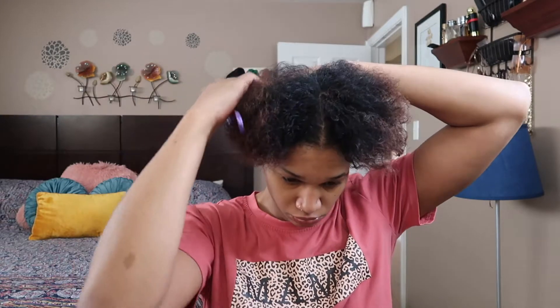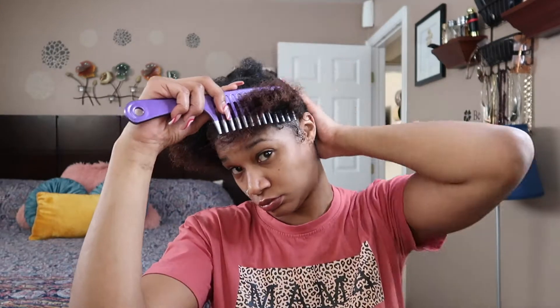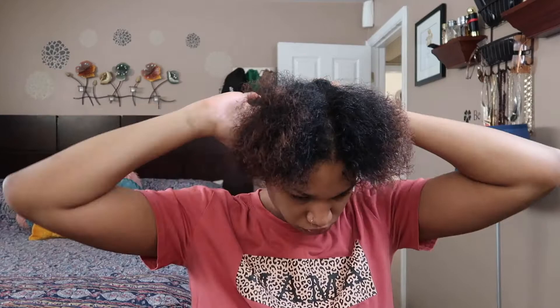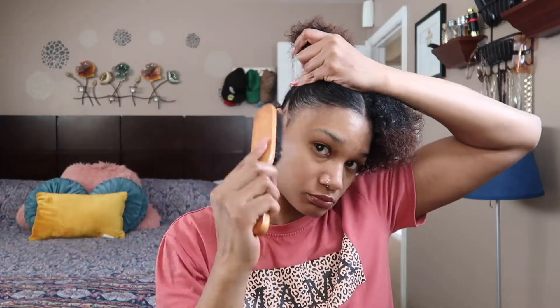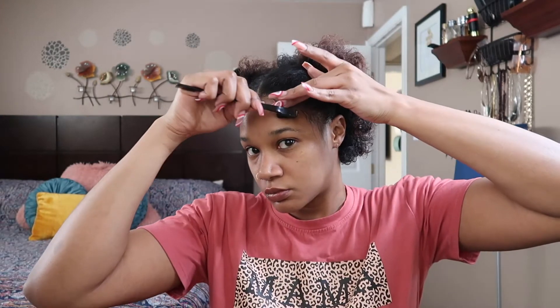Now, number three — and yes, we got another middle part. I think that's really cute right there; it gives you kind of a little heart effect, or even a little lioness effect. Even though I'm an Aquarius, I'm just saying — throw on some earrings and I feel like this hairstyle would be super cute.